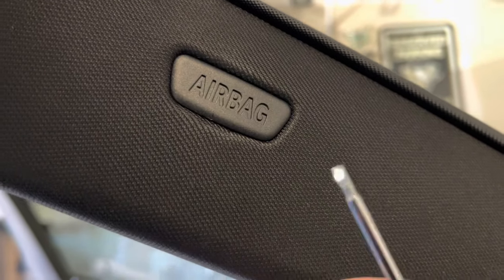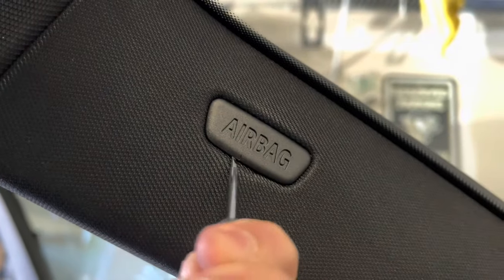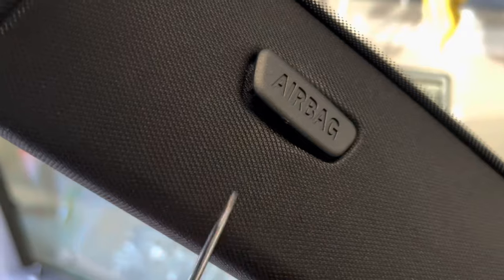Next step is to locate the airbag label — it's a little plastic clip. With a really fine flathead or similar tool, wedge right underneath it and pop it up. Once you get underneath, it should slide right out and you can wiggle it loose. Underneath you can see the one screw we need to gain access to. You're going to need a T25 Torx bit to unscrew it — it's a pretty long screw, so once you get it loosened up enough you should be able to loosen it by hand.